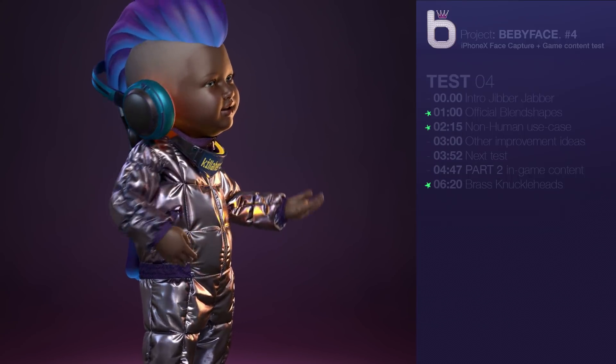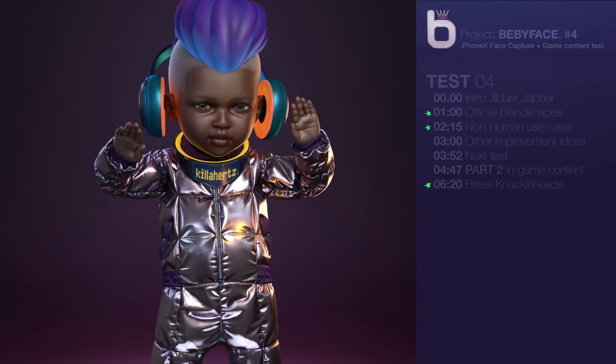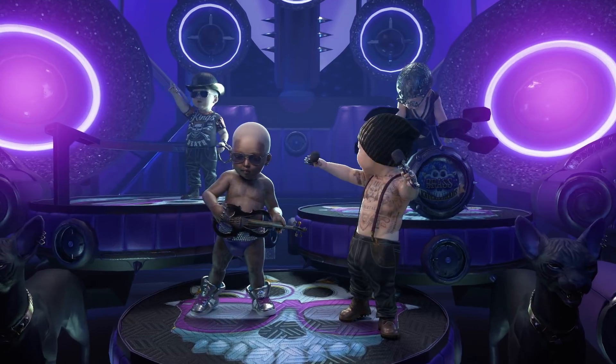Again, it's super rough around the edges, but as a quick first pass, I think it's pretty cool. All right, babies, let's get this match on the road. We are the Brass Knuckleheads.